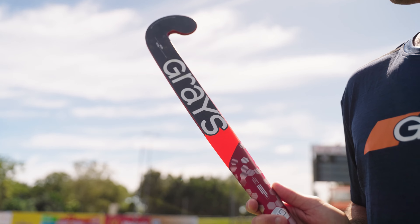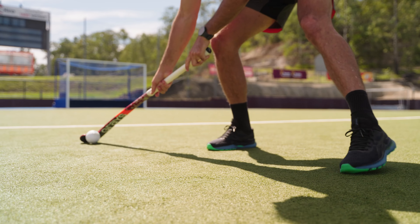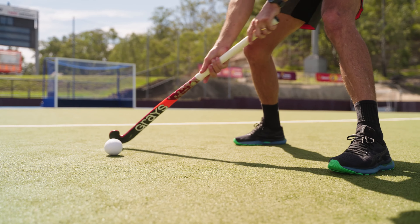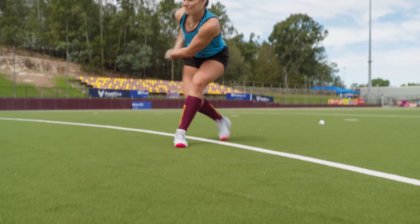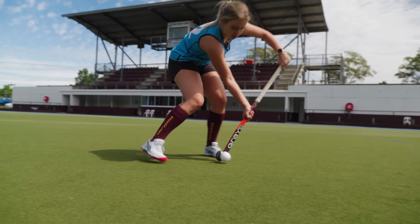The GR7000 is a modern classic and has the perfect composition to balance high levels of power with exceptional levels of feel. This makes this stick a popular option for players at the elite level to the grassroots.